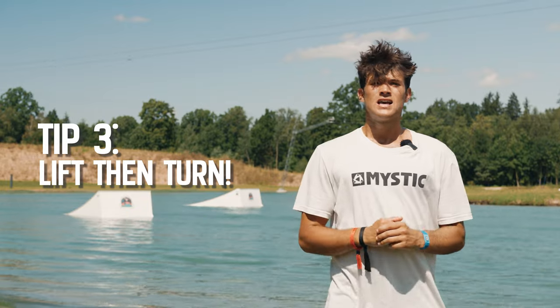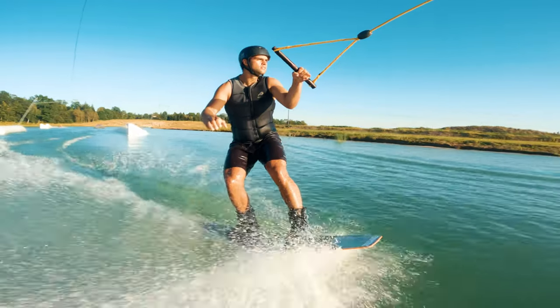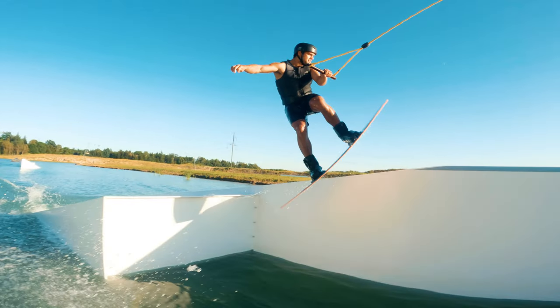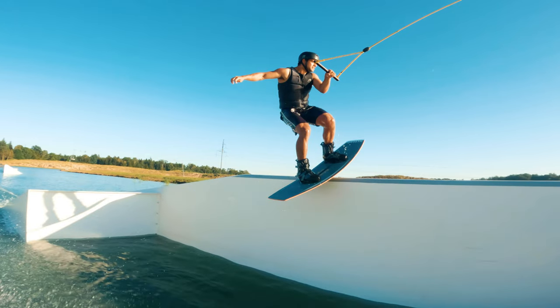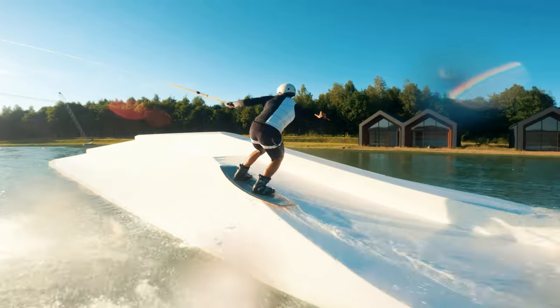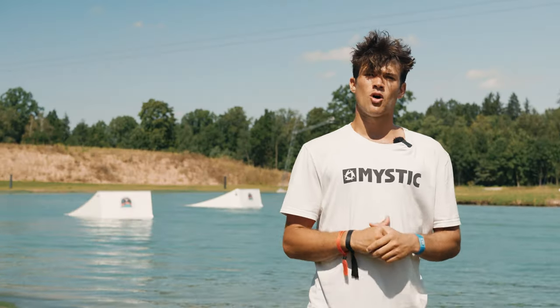Now when it comes to popping, it's two very clear movements which we need to do. When we pop we're going to first lift the nose, then turn the board. A lot of people try to turn the board early to get onto the rail, but then you run the risk of clipping the nose and taking a taco on the rail. This is going to set you up in the perfect position to land on the rail.